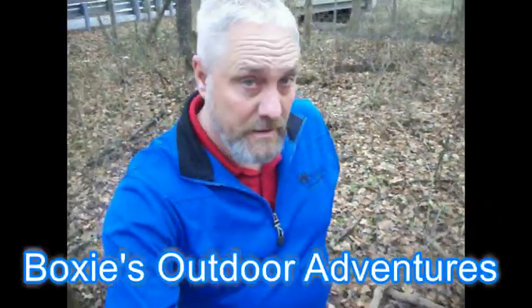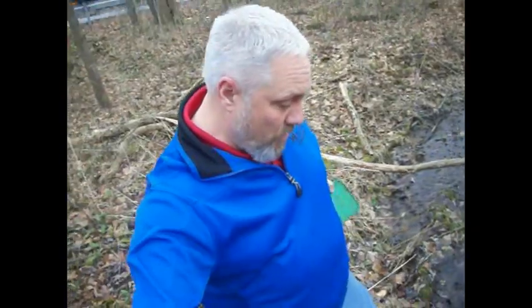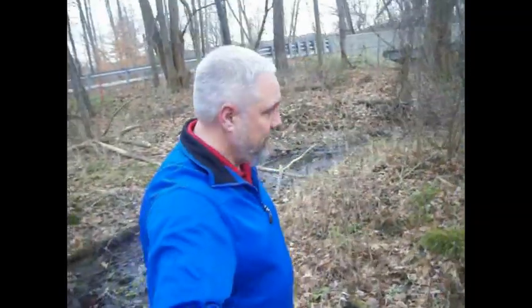Good morning guys. Here we are after work. Bear Claw is going to check the golf course this morning, and I'm going to check the three traps that I have on my way home. Time to show you them.